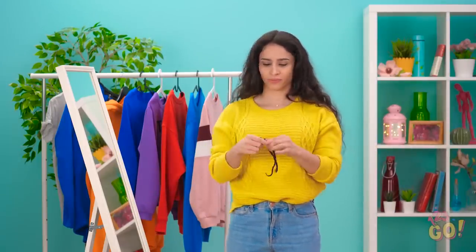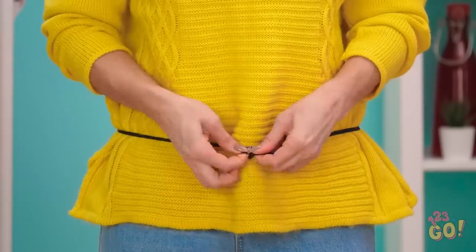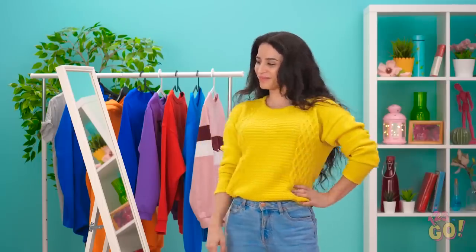Putting an outfit together may look easy, but it takes some serious problem solving — and that's when outside-of-the-box thinking comes in really handy. In one step, an oversized sweatshirt becomes super chic. Now that's more like it!